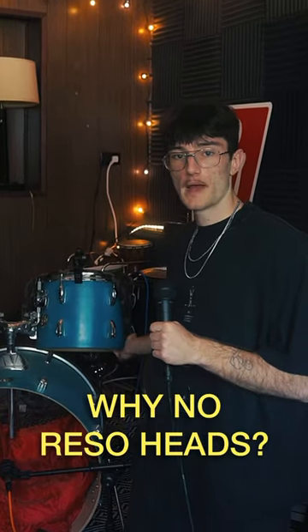Some of you have asked me why I don't put reso heads on my toms. This is because the drum sound I'm going for is very inspired by 70s rock and indie rock type drums, which have a very dead, muted kind of sound. Adding a reso head to the bottom of your tom is going to make it resonate more, which is not really the sound that I'm going for with my drums.